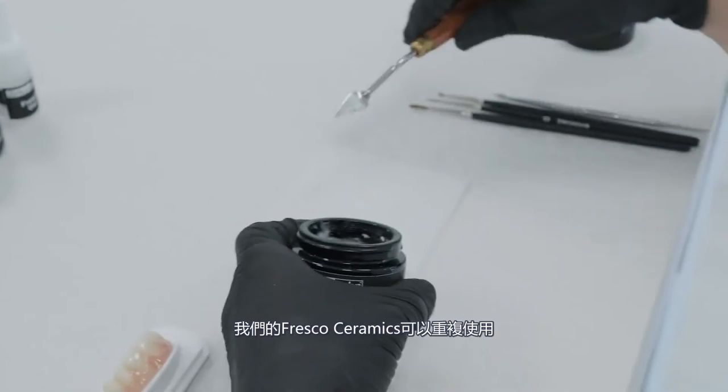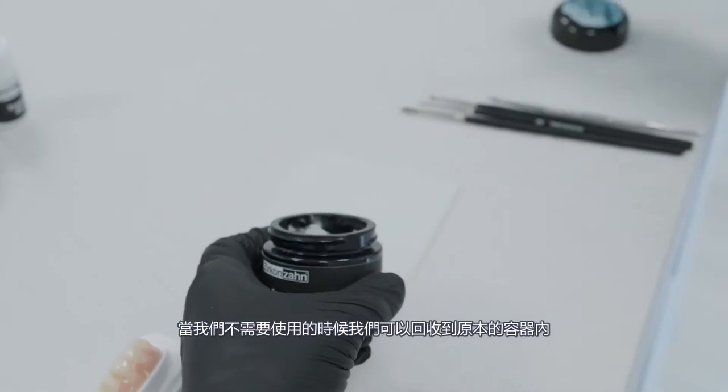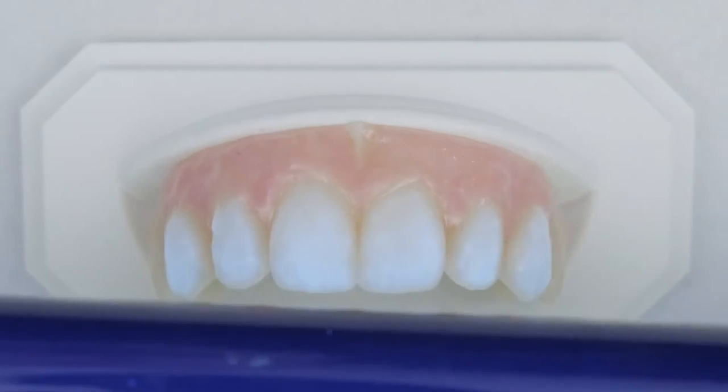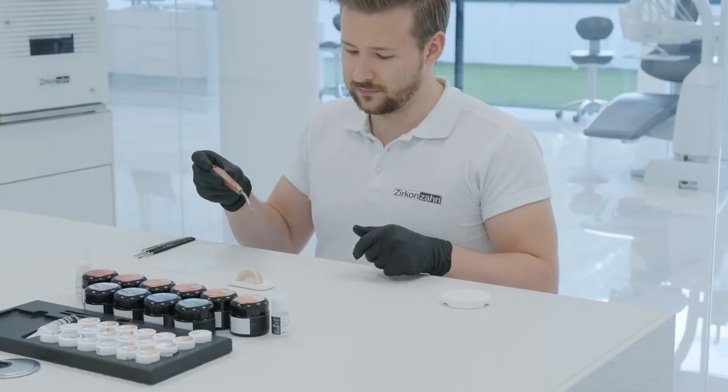Our Fresco Ceramics are reusable — as soon as they are no longer needed, you can put them back in their container. To check if the fluorescent paste has been uniformly applied, we recommend putting the structure under a UV lamp before the first firing.